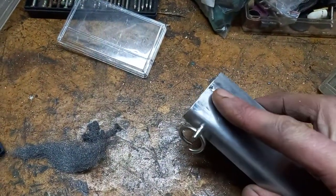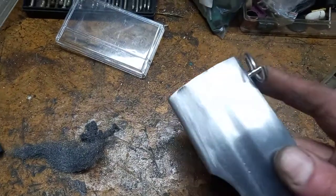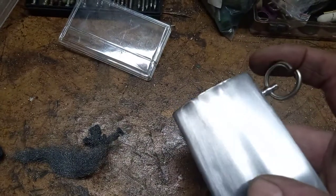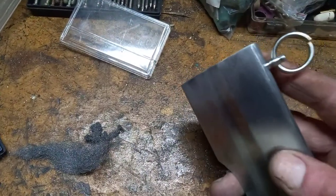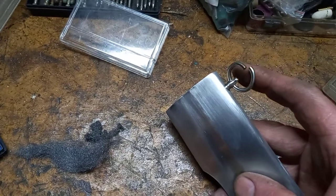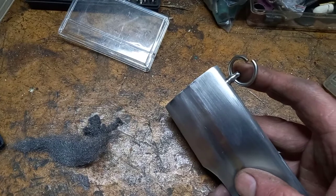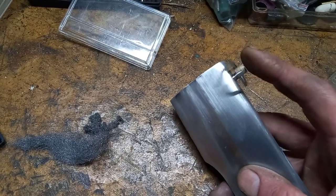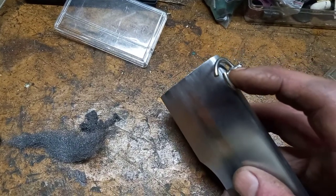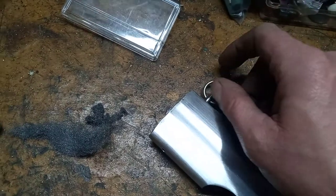You can TIG weld them, you can use various sheet metal techniques with solder, or whatever. You can use brass, stainless steel, or mild steel. I've used mild steel for the locket here, and stainless steel for the ring and the post. You can use brass and solder - these stainless steel rings are still open and I'm going to TIG weld them closed at some point.